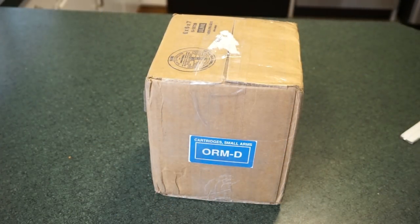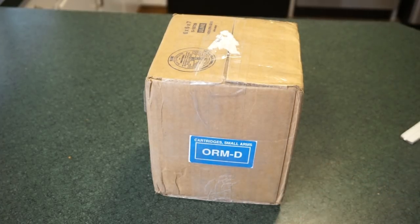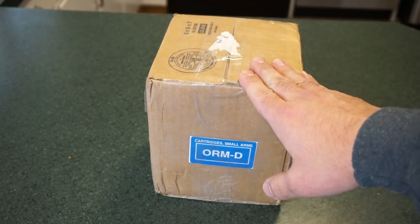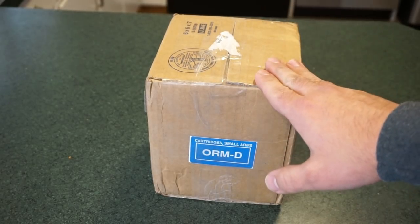Hey guys, what's going on? This is Travis. I'd like to welcome you back to the channel. If you see the little sticker here on the side of the box, you know what this means — cartridges for small arms. What we're gonna do is an unboxing and a quick range test of ammunition from Sports Shooters Ammunition, based out of Harrison, Arkansas.